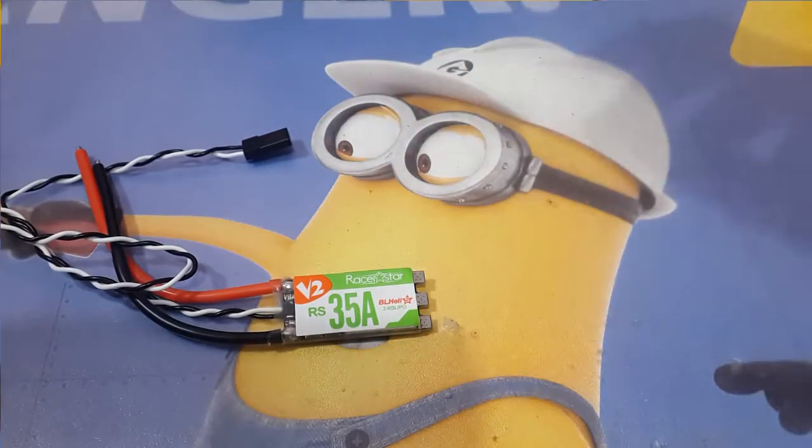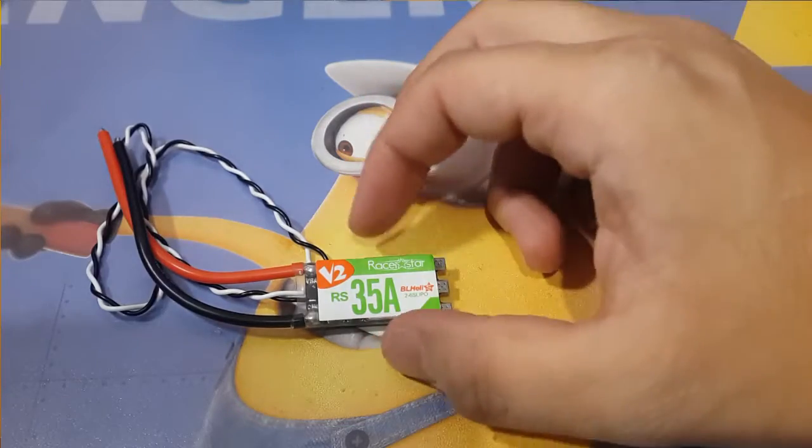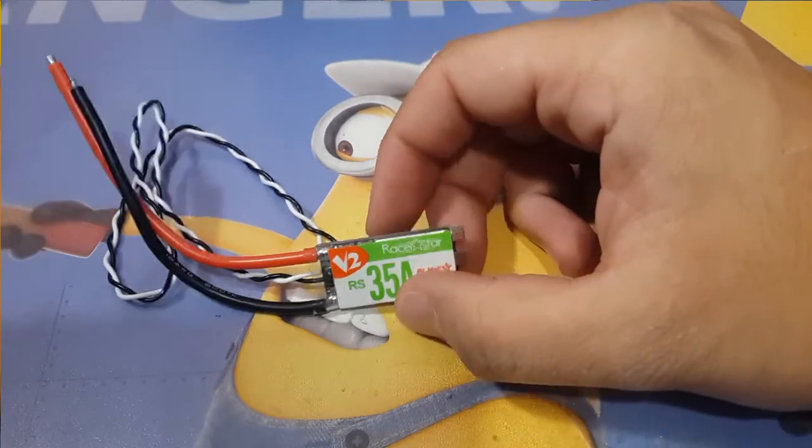Hi guys and welcome back to my channel. Today we're going to be removing the filter caps for the 35 amp Racer Star V2 ESCs.